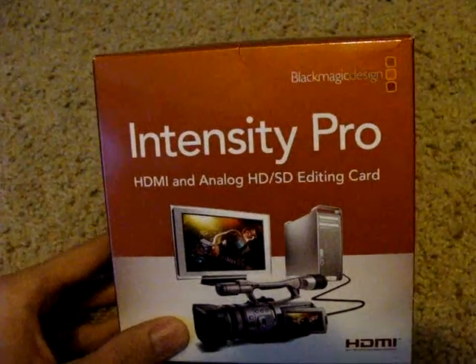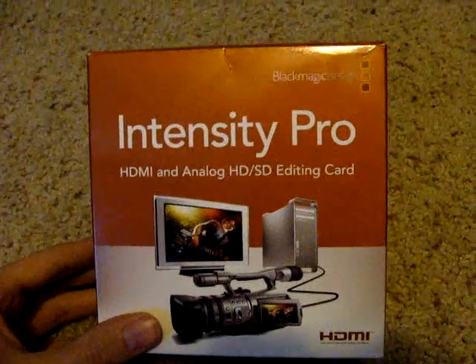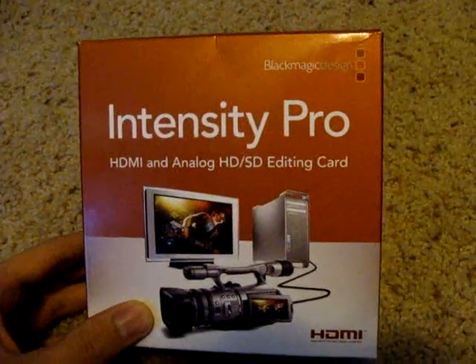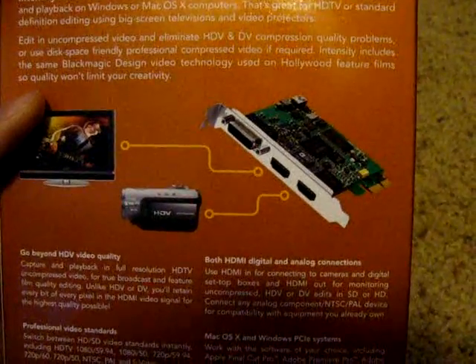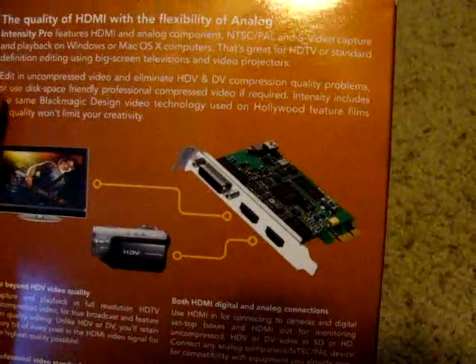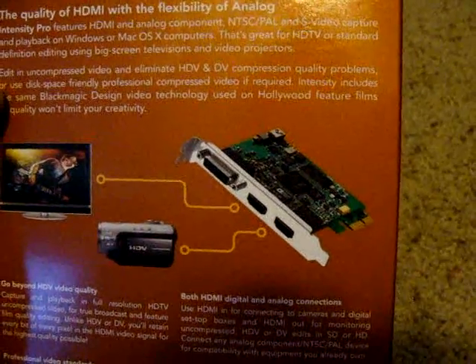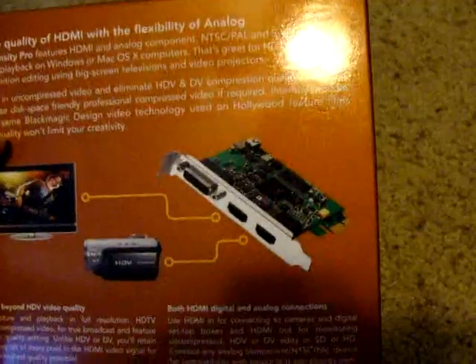This one's $200, and if you want to record all three major consoles — the PlayStation 3, the Wii, and the 360 — then you're going to want the Pro version, because even though it has HDMI input and output, that will only work for the 360. The Wii doesn't have HDMI, and the PlayStation 3's HDMI is not detected by this card, because the PS3 exports an HDCP signal instead of HDMI. So you're only going to be able to use HDMI for the 360.